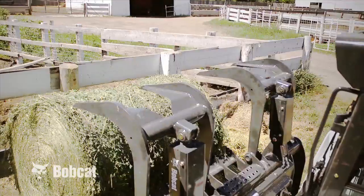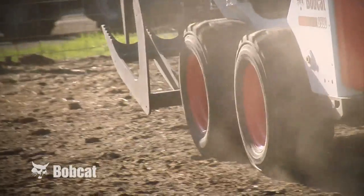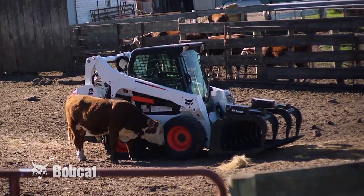Experience harmony between your machine and the work you need to do. Bobcat M-Series Loaders.